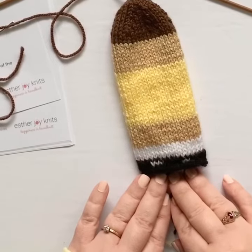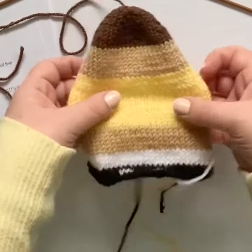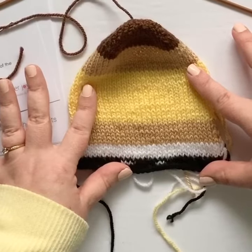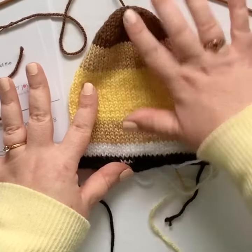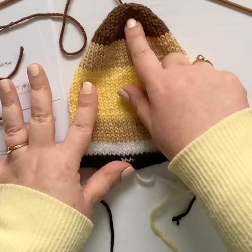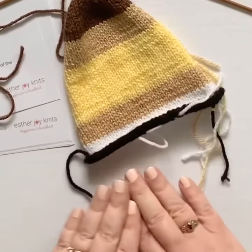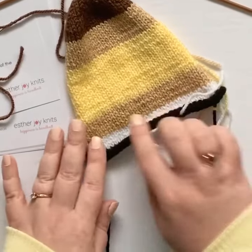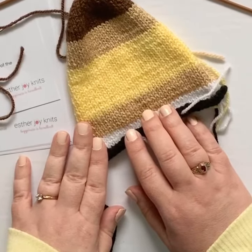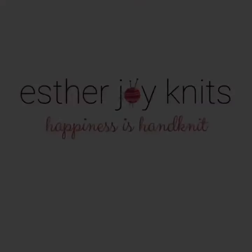So now your doll is starting to take shape. You can see that we've got all the colors in place for the shoes, socks, legs, bodice, face, and hair. If you join me in the next video, I'll show you how to pick up the stitches around the doll's waist and work the skirt. Thanks for joining me. Happy knitting.